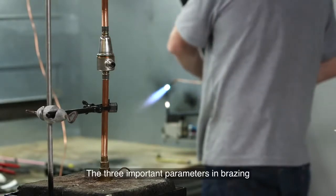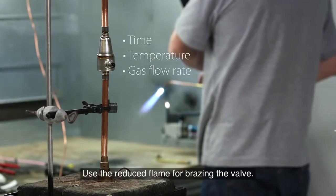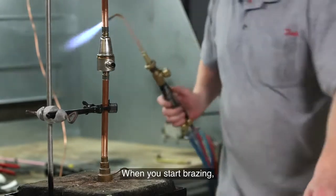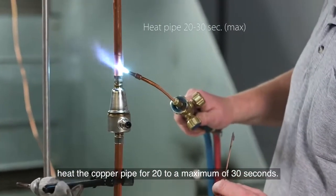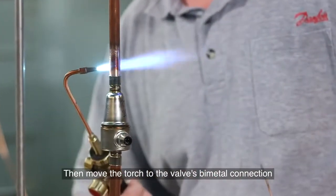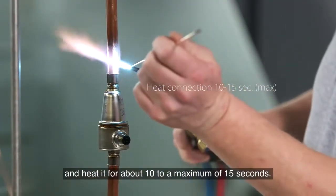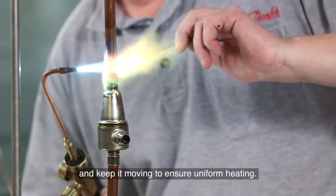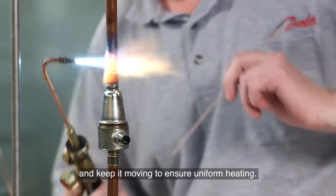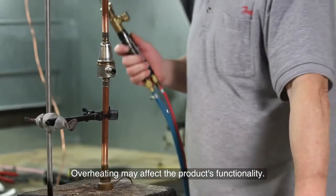The three important parameters in braising are the time, the temperature and the gas flow rate in the torch. Use the reduced flame for braising the valve. When you start braising, heat the copper pipe for 20 to a maximum of 30 seconds. Then move the torch to the valve's bimetal connection and heat it for about 10 to a maximum of 15 seconds. Always point the torch away from the valve and keep it moving to ensure uniform heating.